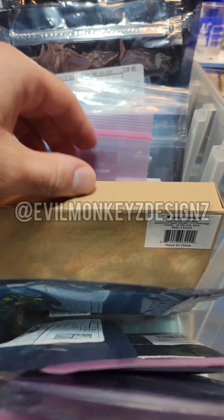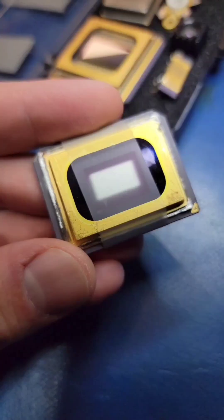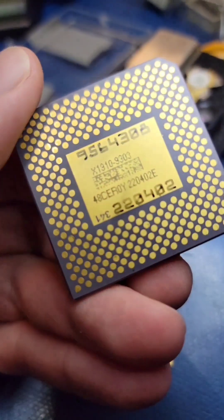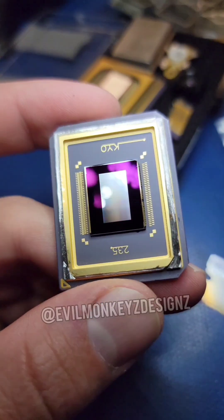Let's take a look at a DMD, a digital micromirror device. They come in different shapes and sizes, and the size is directly proportional to the output resolution. For example, the smaller of these two chips, which I've already opened up previously, is capable of 480p resolution.